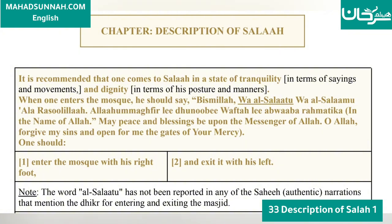Note: the word 'assalatu' has not been reported in any of the sahih, authentic narrations that mentioned the dhikr of entering and exiting the masjid.